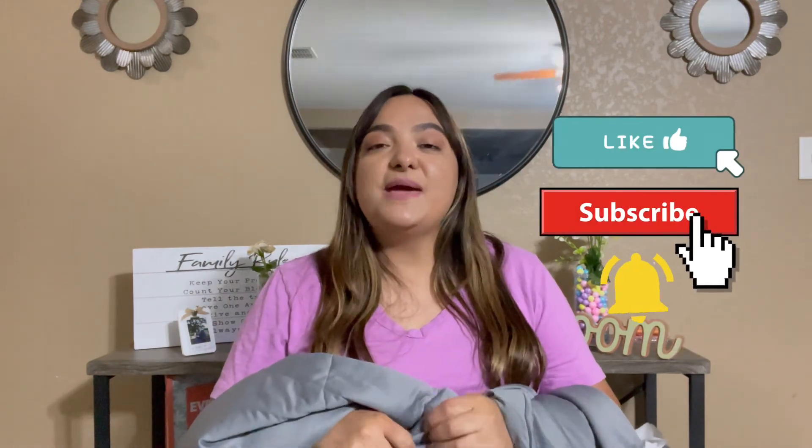I hope you guys enjoyed this review — short and sweet. Don't forget to like, comment, and subscribe, and we will see you on the next one. Bye!